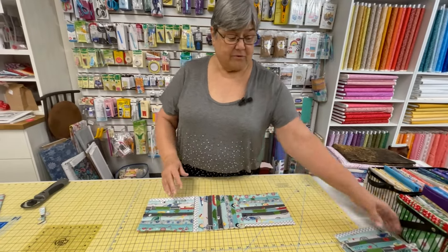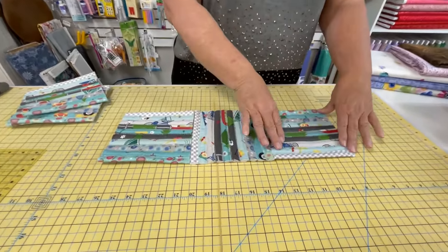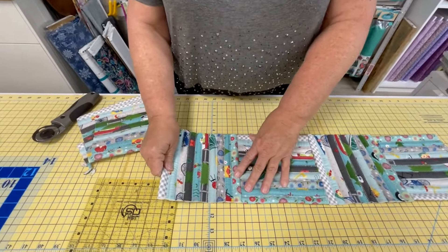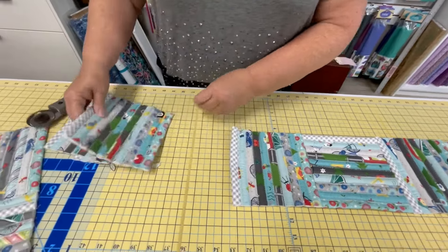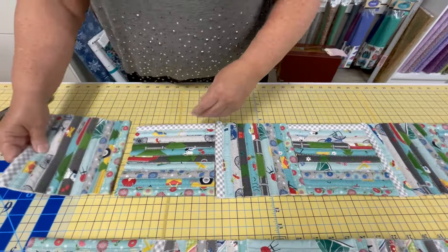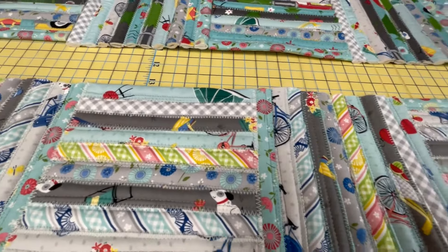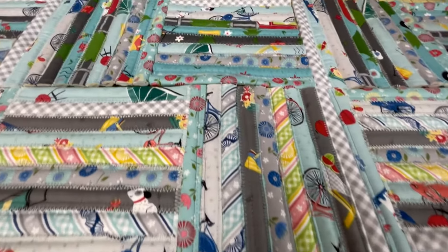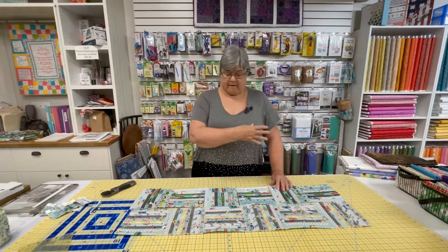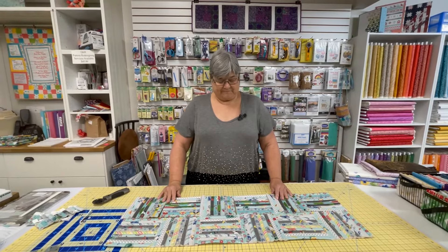Now we're going to take those strip sets and make our rail fence. We have a strip going horizontally, a strip vertically, horizontal, vertical, and so on. Then we'll zigzag them together, and zigzag both sets together — that will be half of our rug. We'll do this four times, four sets. Then we just put binding on it and our rug will be finished and ready for my camper.